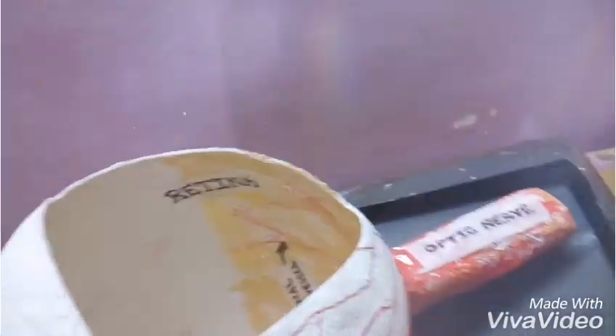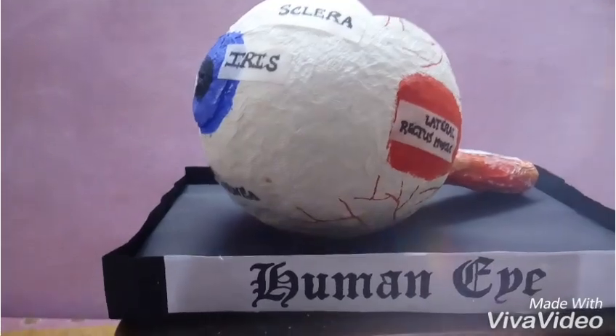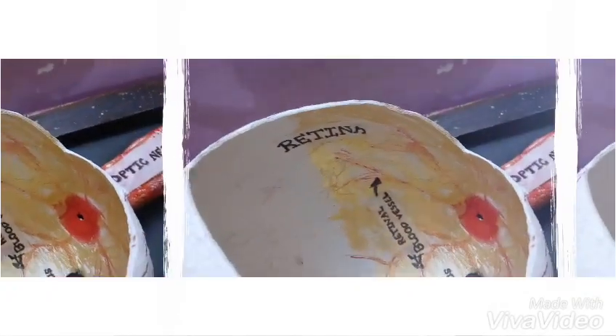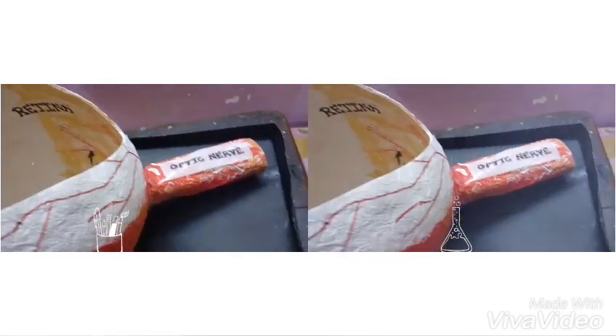You can also cut a section of the eye from the top, and inside you can mark various things like the retina, blood vessels, and the optic nerve — which is a long tube that goes to the brain — as well as the fovea centralis, the lens (which you can make with polythene or buy from a market), ciliary body, and ciliary muscles.